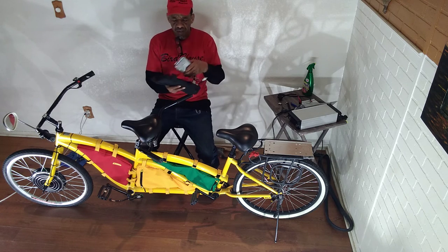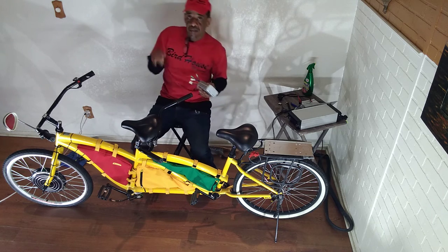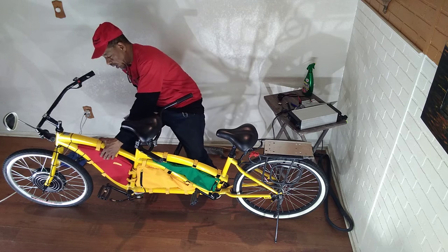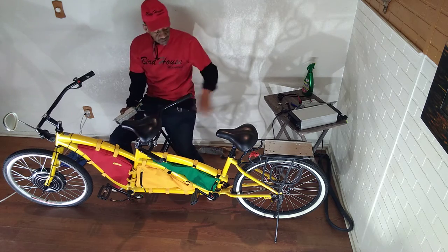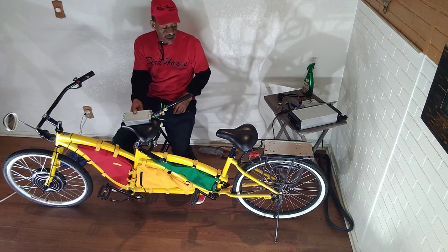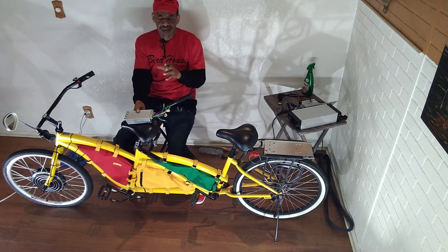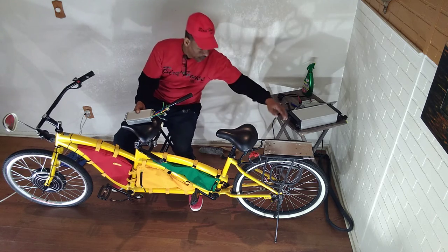My buddy's bag is better. I got this red bag to replace that black bag from China. All these bags around here are lifetime bags - they're good quality. I've had watermelon, I went grocery shopping, I've had gallons of milk in those bags on both sides. Bike ran good.